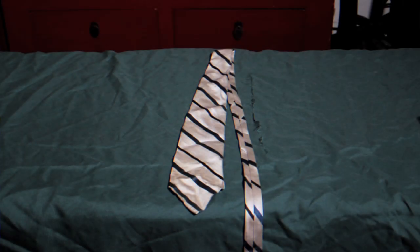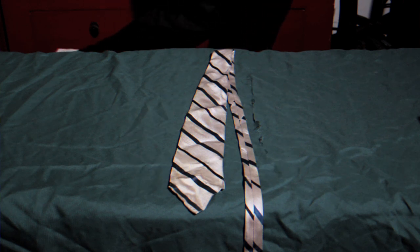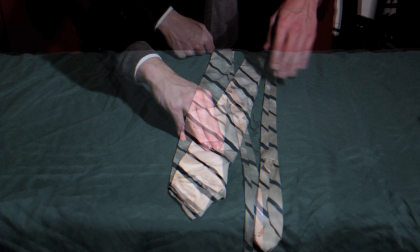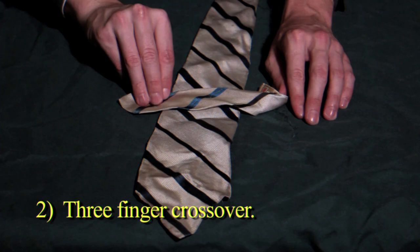You are watching the How To Series. Today we are going to show you how to tie a tie. First, lay the tie out on a flat surface. Choosing three fingers, move the bottom end of the small side over the larger side.